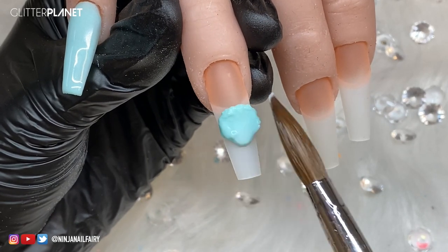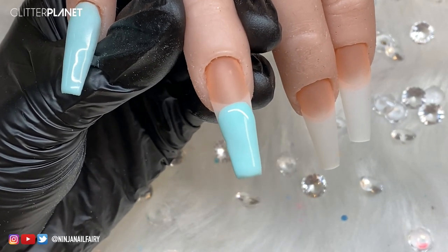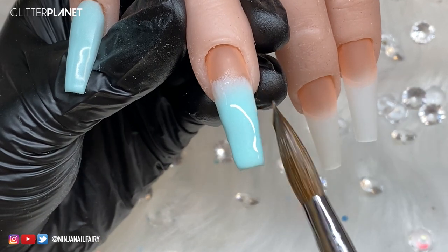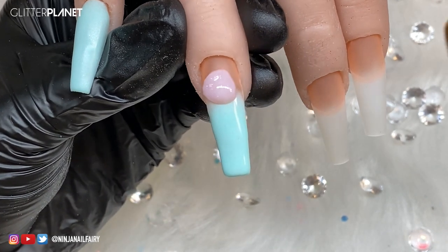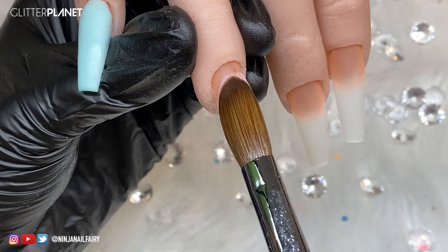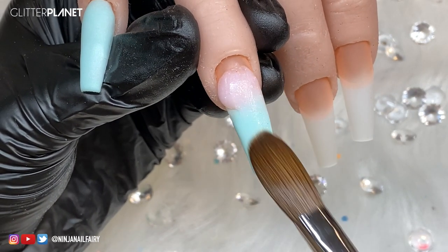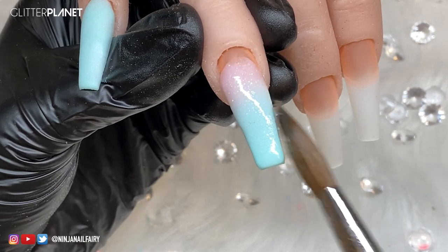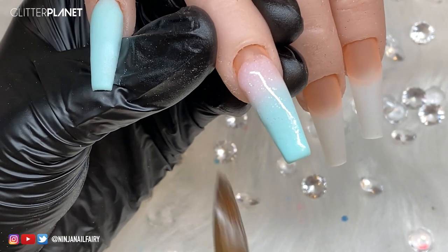Moving on to the ring finger, I'm coming in with Mint Ninja again, applying that to the center of the nail, allowing the bead to level, and then pulling that product down to the free edge. You want to keep it an even thickness across the nail to make sure the structure is balanced throughout. After applying Mint Ninja and feathering it out, I'm coming in with Pirouette, which is our gorgeous shimmery cover powder - I absolutely love it. I'm applying my first bead where the Mint Ninja ends, blending that down the nail, then coming in with my cuticle bead, keeping it neat and tidy around that cuticle.